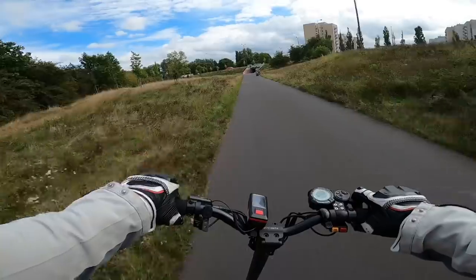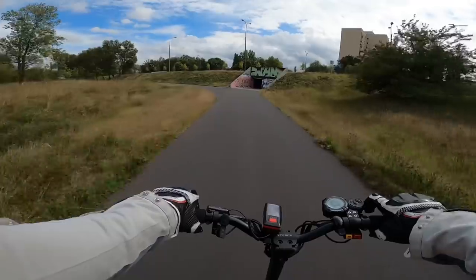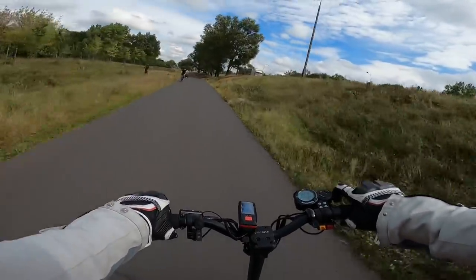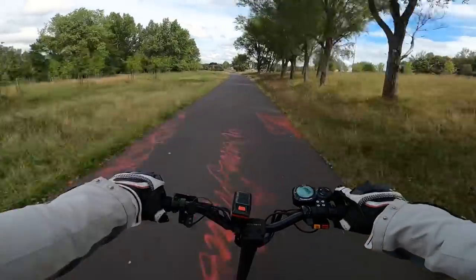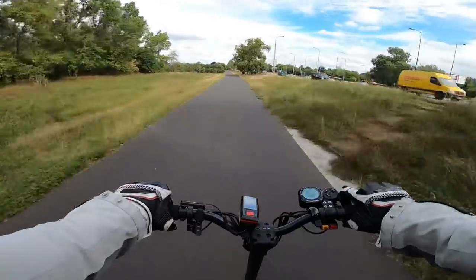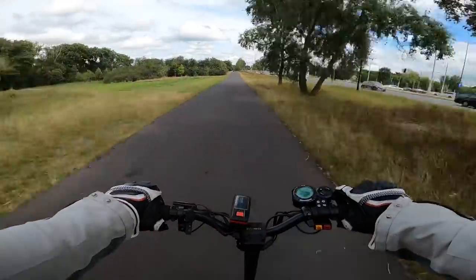Big thanks to ultimateebike.com for providing me this scooter for testing purposes. They reached out to me and said hey, you want to test out the Cabo Mantis Pro, and I said of course. They have a big assortment of EVs on their site including scooters, which are called 'Rolerek' in Hungarian, so feel free to check their site out.